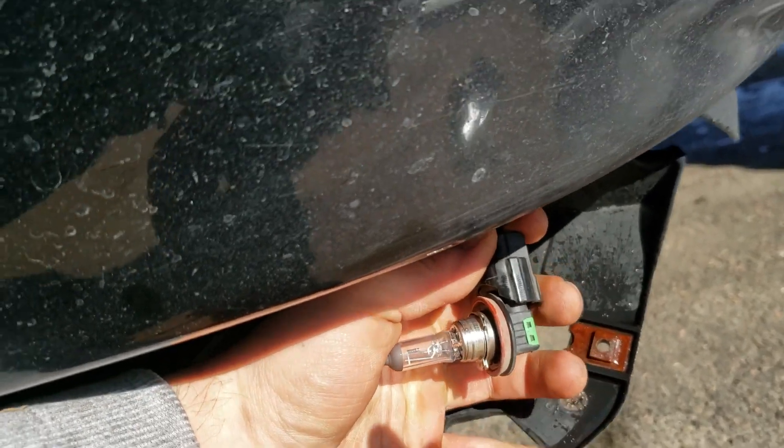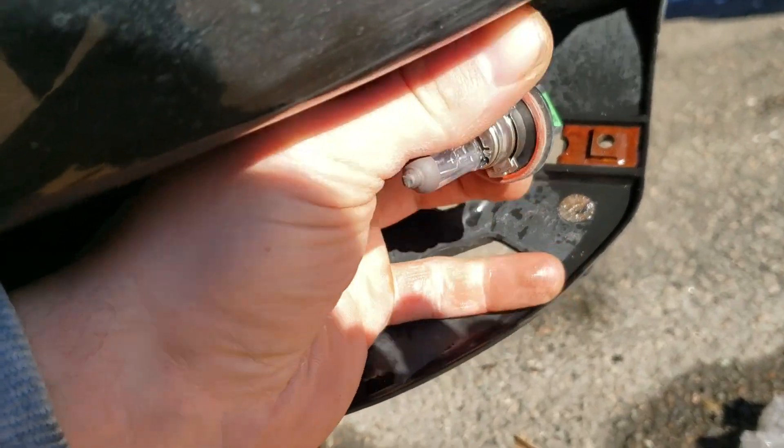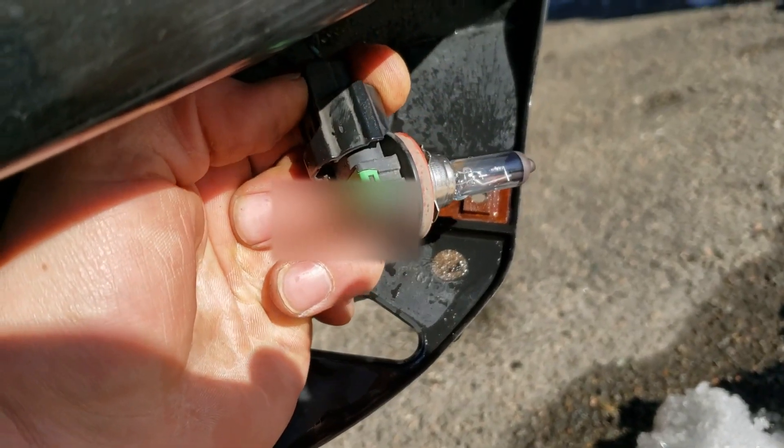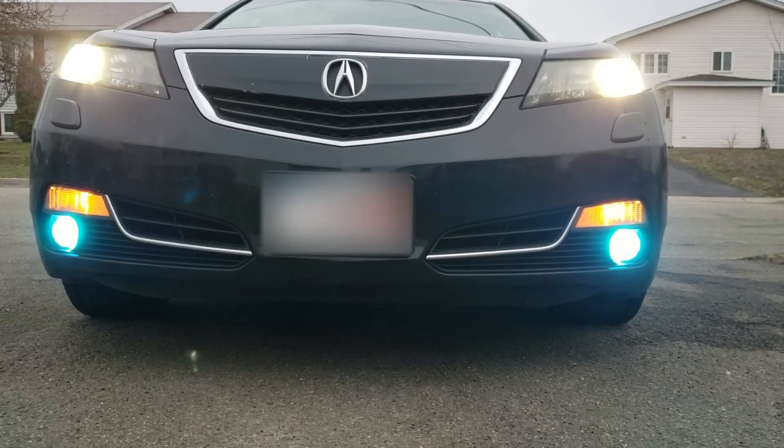This side gives you a lot more wire to play with — I can bring it right down. The other one I couldn't really even take a video because it was so hard to reach up, push down on the clamp, and pull the bulb out. I got the new one in.